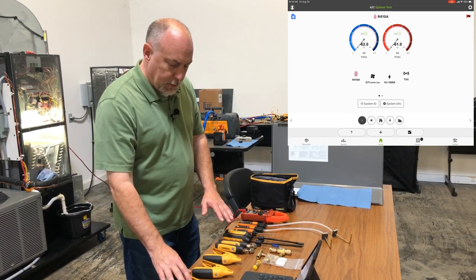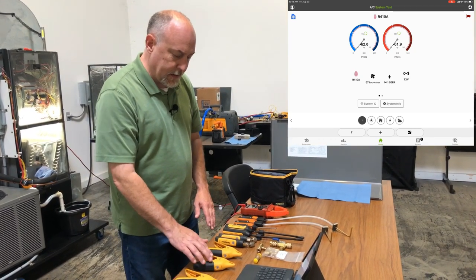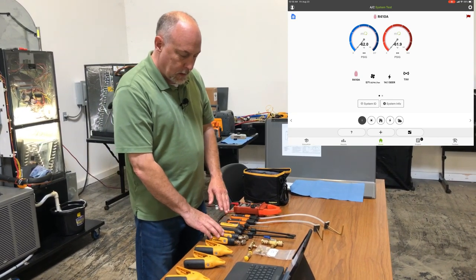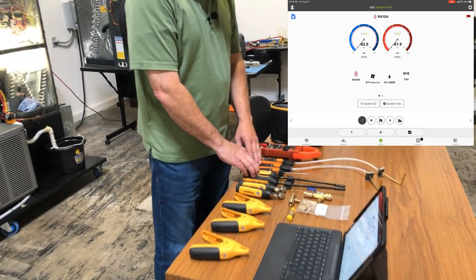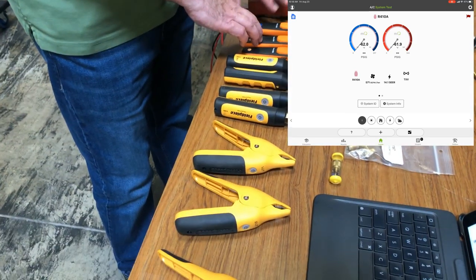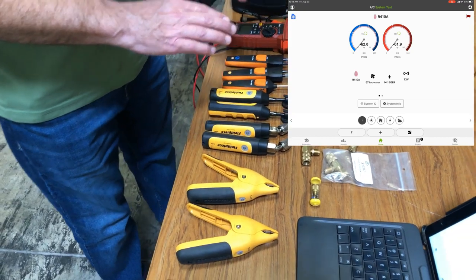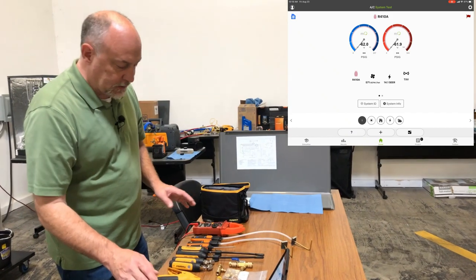Out in front of me I've got a couple of different things: three line temperature sensors — suction line, liquid line, discharge line — a couple of pressure sensors, my return air humidity sensors, a testo probe for outdoor air, a couple of manometers, and a redfish meter. Where you put these probes is absolutely critical to getting good operation out of your system.